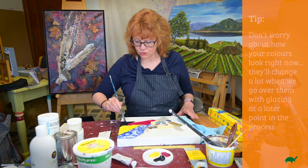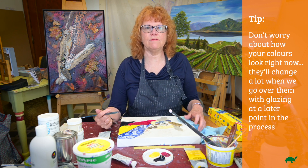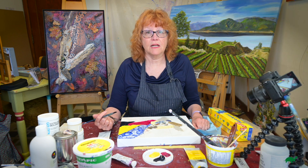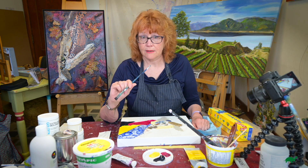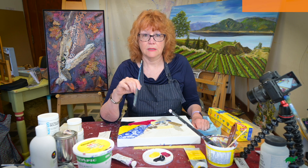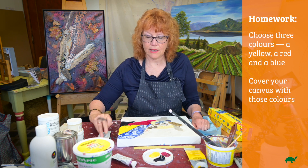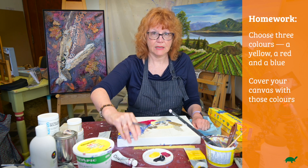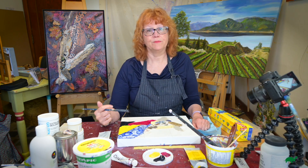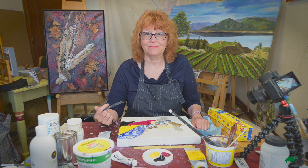So right now you're just focused on covering it. I'm going to leave you with homework to cover yours with all your different colors. Use three — use a yellow, a red, and a blue — any of what you want to use. But I use Payne's gray, magenta, because they make a really nice color, and the yellow. So that's it for today. See you next time. Bye.